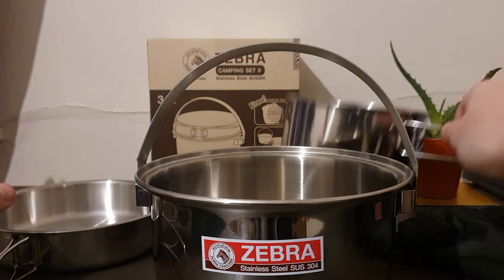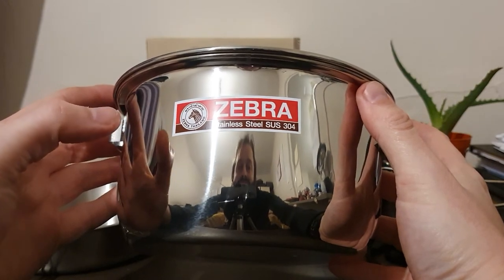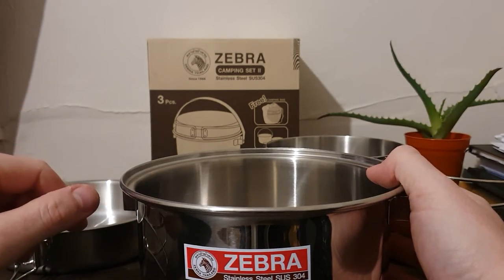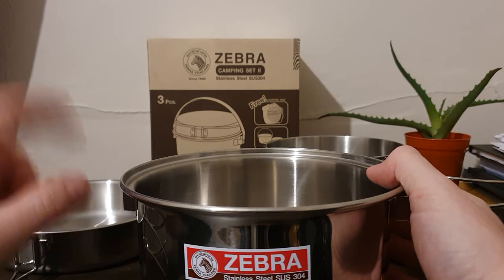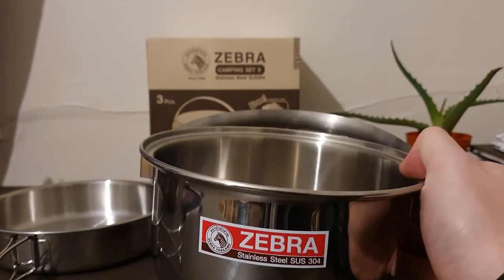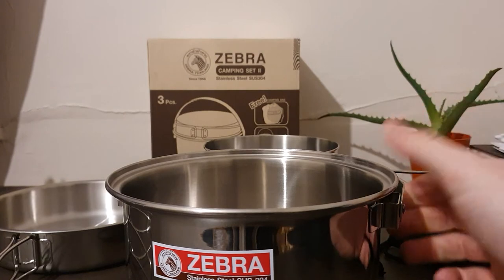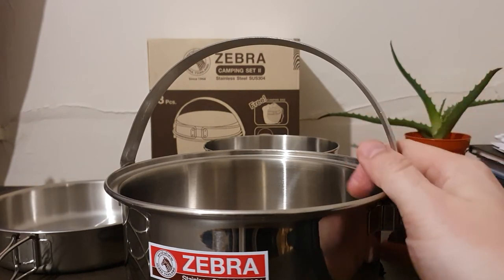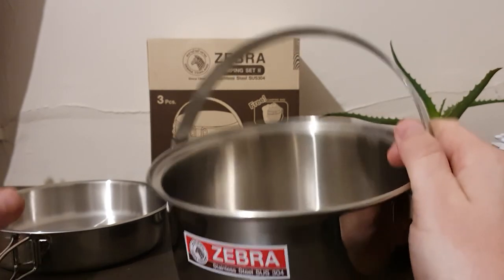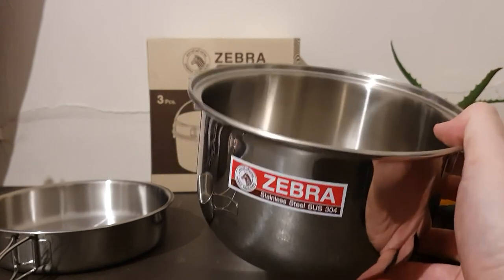That said, this is one of my favourite impulse purchases in a while and I really can't wait to take it camping. I'm becoming a bit of a Zebra stainless steel fanboy - I even read the factory address on the box and part of me wants to visit Thailand just to go to the Zebra warehouse, though I'd probably come back with 10,000 steel things. I'll put the weight down in the description below because I forgot to weigh it, but it's not too heavy.